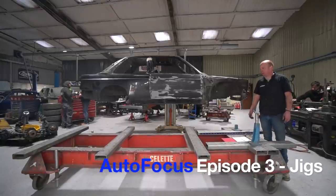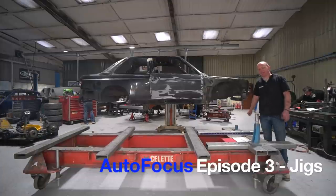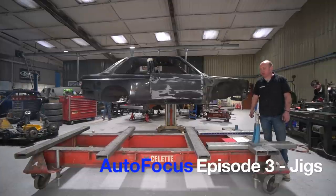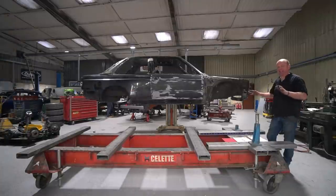Hello and welcome to another episode of Autofocus. We've had a bit of a delay because we had a plan and it fell apart, but welcome back. This week we're going to have a little look at jigs.